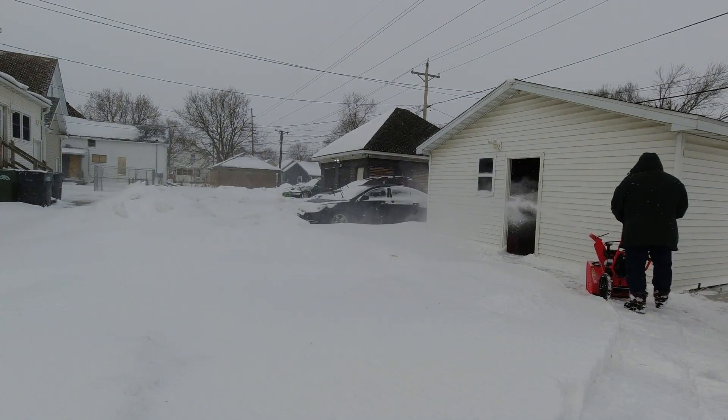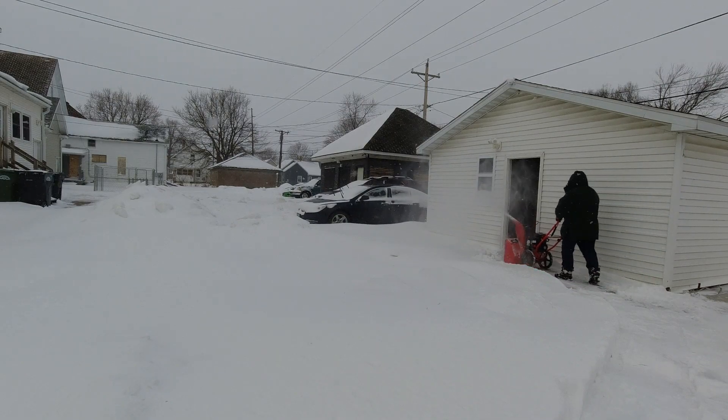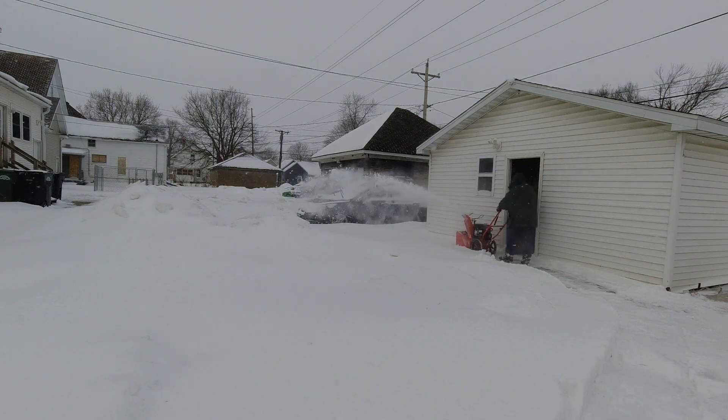The gravel is all frozen down, so you're going to hear a few rocks go through it. Take a look and see what you think of it so far.